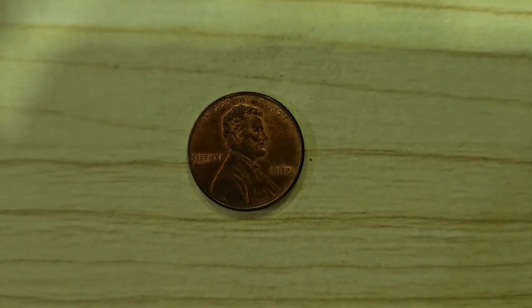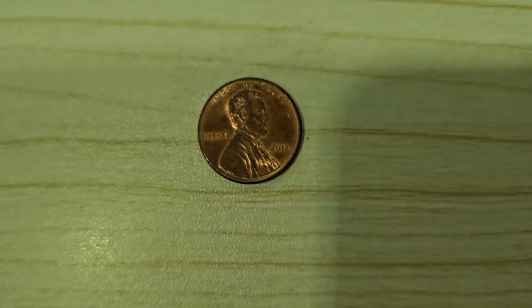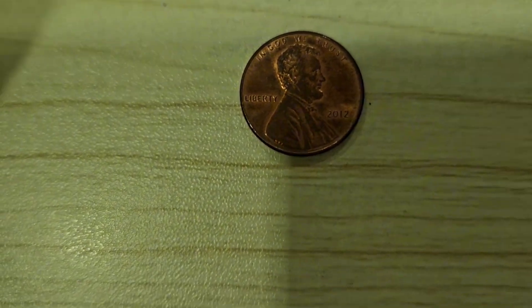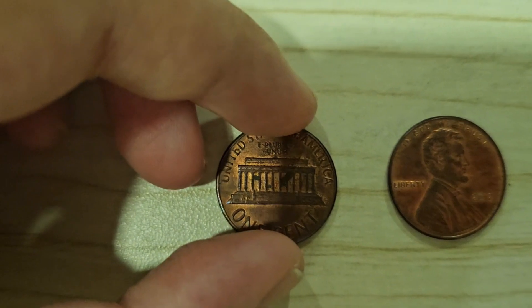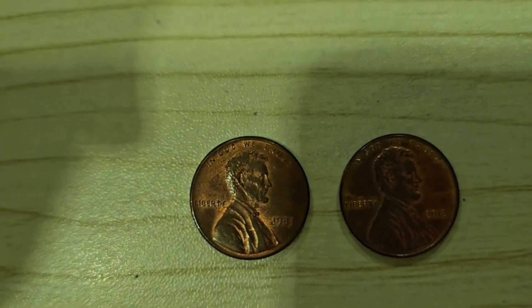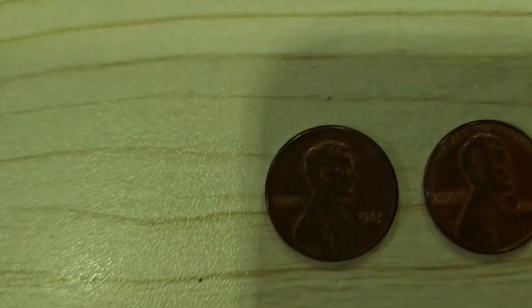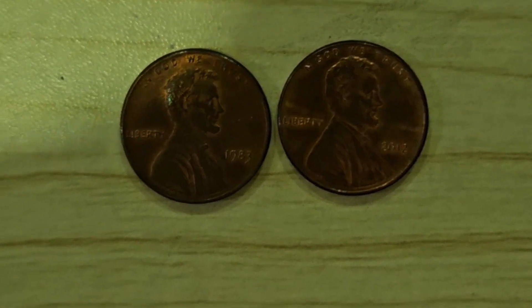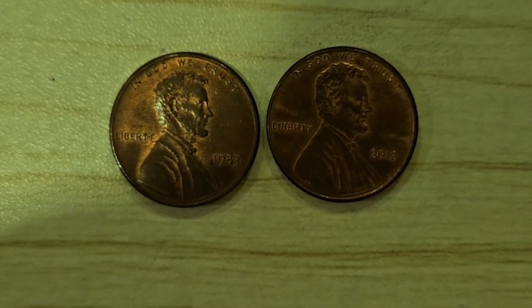The first coin we're going to be talking about is our penny. It is worth one cent. I'm going to take an older penny — this one was before 2010. Before the Lincoln Memorial penny was put into circulation, the wheat penny was actually discontinued in 1958.